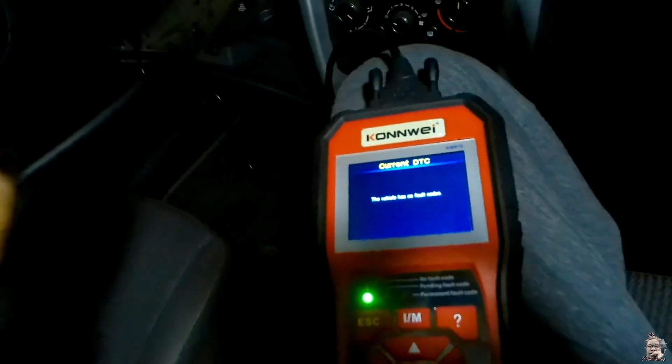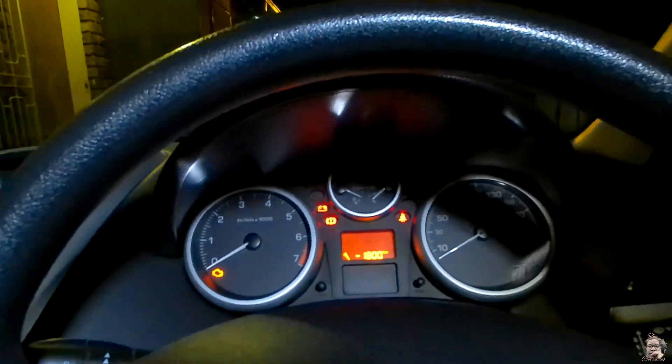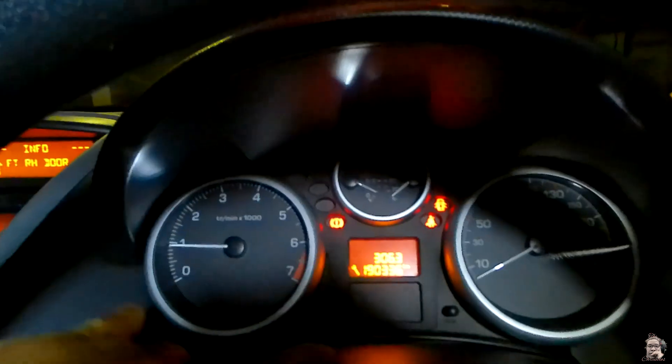I do expect that engine light to come back on because there is something not right with the car, especially with the idling. I cleared it now so we can see if we get any new errors or if some errors go away. I'm going to switch the car off, disconnect the diagnostic tool, and switch the car back on. We've got all those lights on including the check engine light, but after we start the car some lights should go off — and the check engine light is off. We're just getting the front door open warning, which is fine.